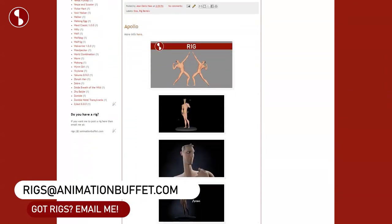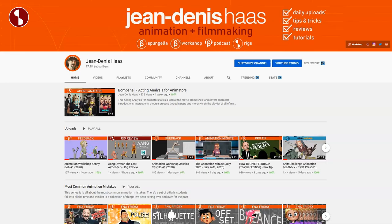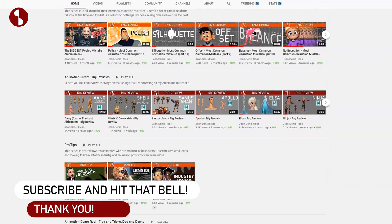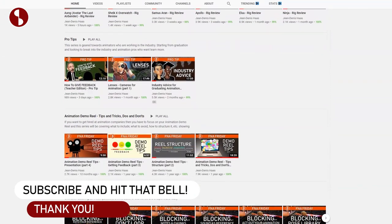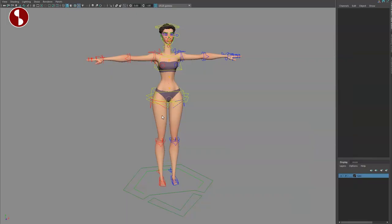If you have any rigs that you want me to post and review on my channel, let me know — feel free to email me. If you're on the channel, feel free to browse around. I have lectures, acting analysis clips, different rig reviews, and all kinds of things. If this is something you like, feel free to subscribe and hit that bell button so you don't miss any uploads.